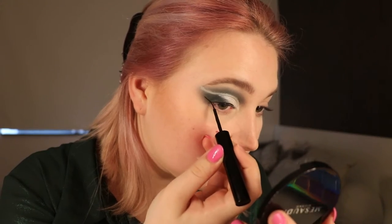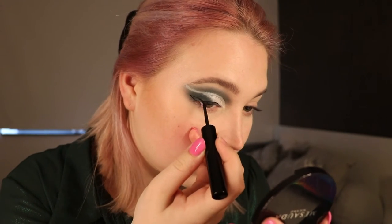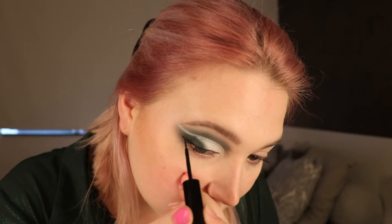Now it's time for eyeliner. I'm using the LA Colors Matte Liquid Liner. For mascara, I'm using the Pump and Volume HD Mascara by Christian Dior — I have the mini version and I'm desperately looking for a bigger version because I fell in love with it. And I'm going to combine it with the Verdict Volume Mascara by Yves Rocher.